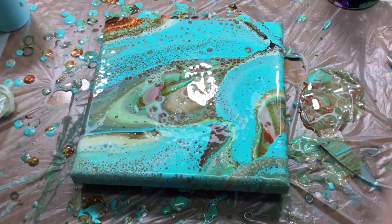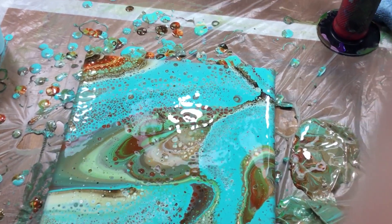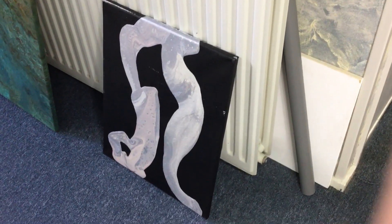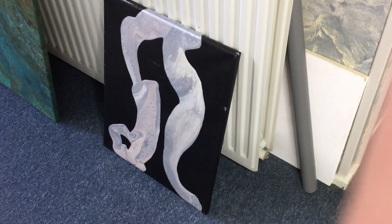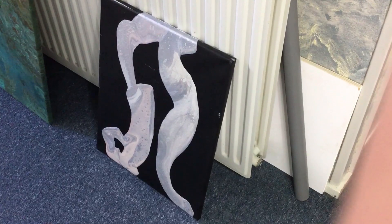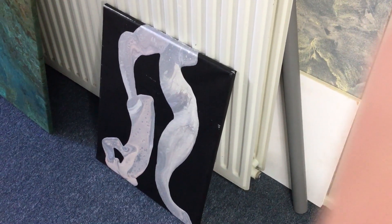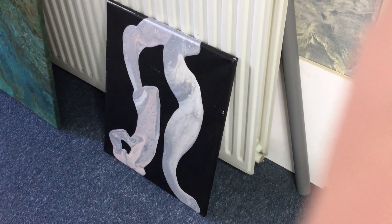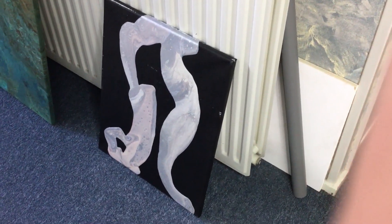Tomorrow morning I'm going to do some of your requests, and I'm going to do that black one because I want to do something with it — I think it's a shame to just let it sit there. I'm going to be doing some outlines with the pearl paint, that's what's happening tomorrow. Right now I'm going to go downstairs — hubby is making dinner. Go out there and make some beautiful art, and see you in the next video, bye bye!